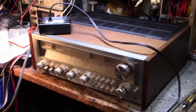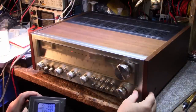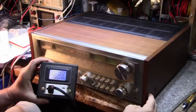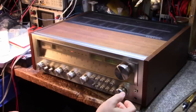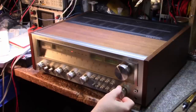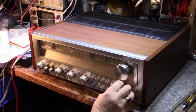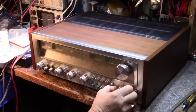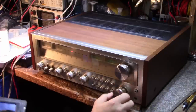Got the speakers hooked up, set up for phono on one, speakers one. Measuring around 50 to 55 watts output, which is stable. We've got a buzz in the left channel, and the left channel pots are a little scratchy - he said he wanted the pots dealt with too.